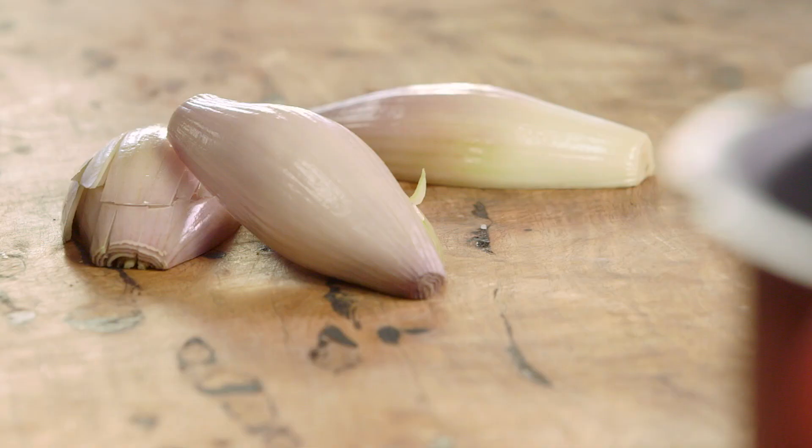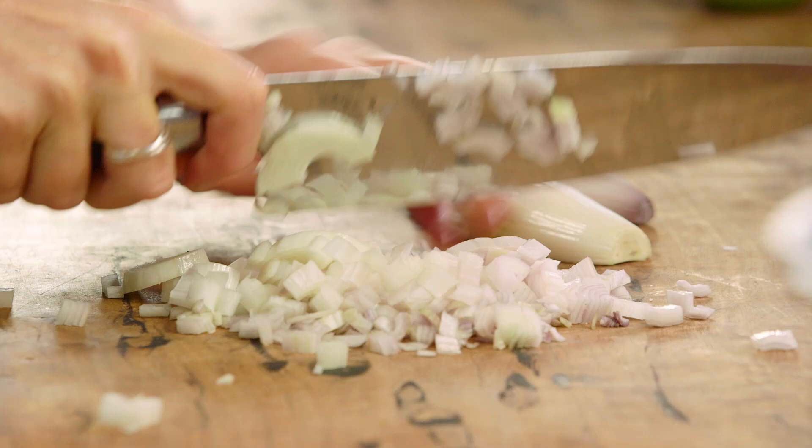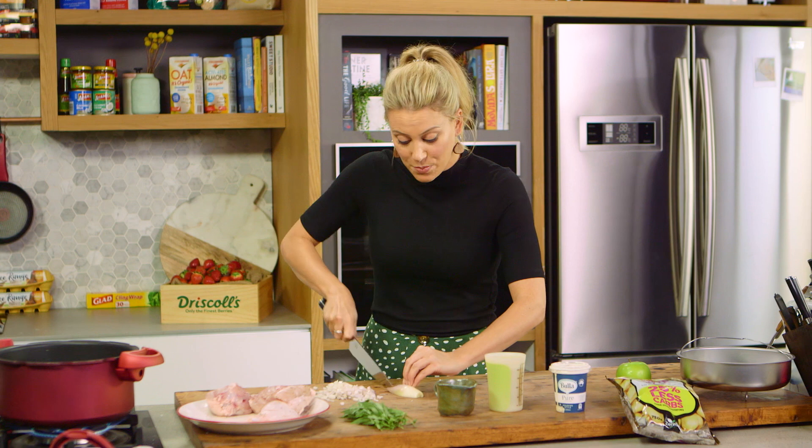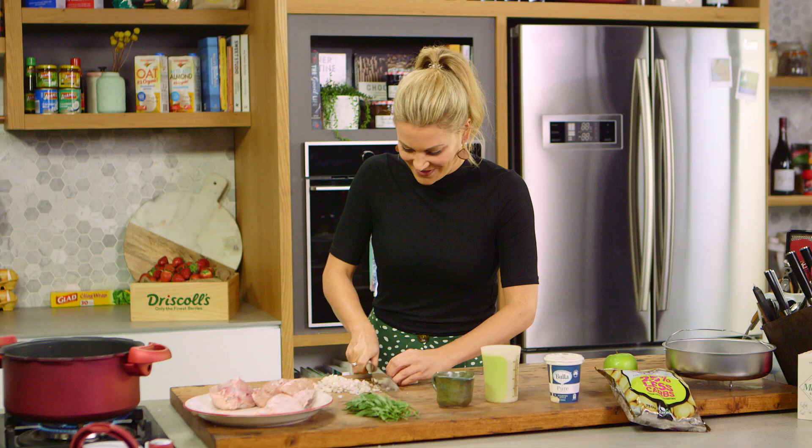Now for the onion component, I'm using échalots or French shallots. These have a really subtle, mild flavour and I'm just going to chop these. You need four échalots, but if you can't get your hands on them, of course you can just use a good old regular onion — it still works very well because the pressure cooker is going to slowly cook everything and transform them. They'll become really lovely and sweet.